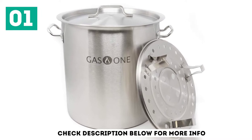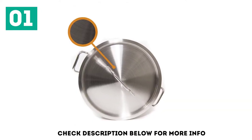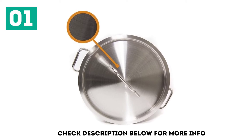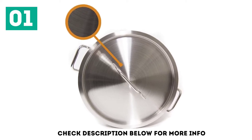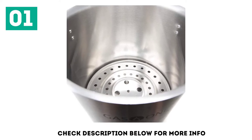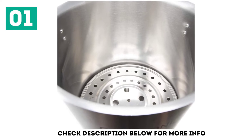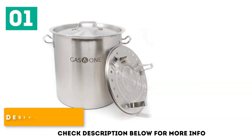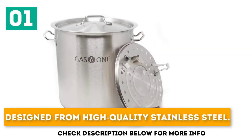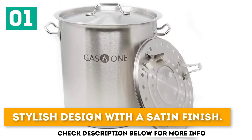Even though it was designed from commercial-grade materials, it features a smooth satin finish. Hence, it is an excellent addition to any kitchen, as it can add a lot of style due to its sleek appearance. This is a durable product featuring a steamer rack and a lid. We like the ergonomic handles, which offer a better grip when compared to similar products. Designed from high-quality stainless steel, it has a 1mm thickness and a stylish design with a satin finish.